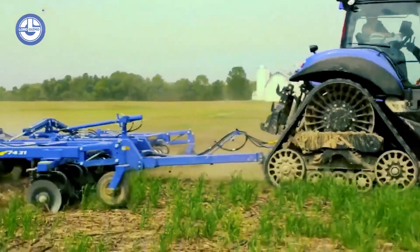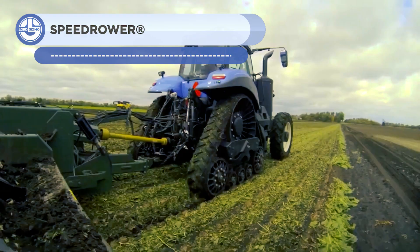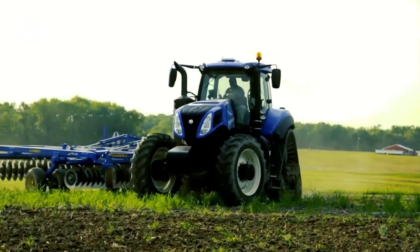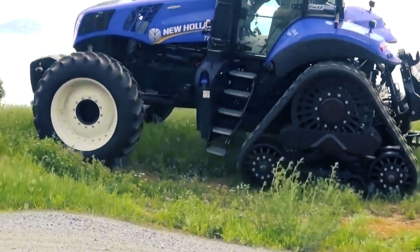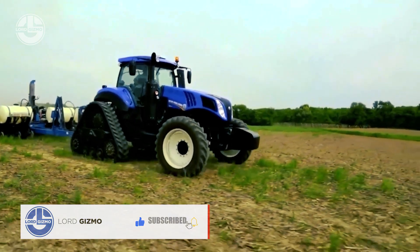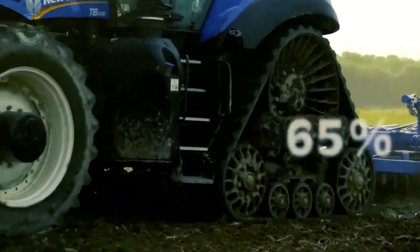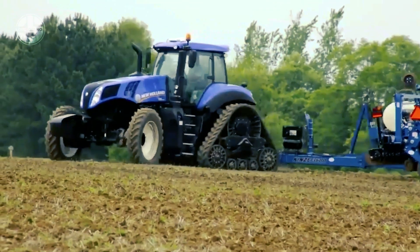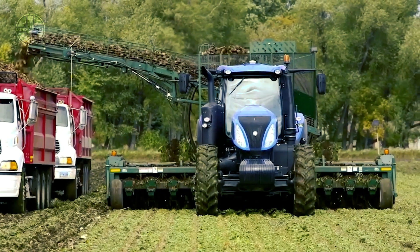The New Holland Genesis T8 Smart Trax Tractor is powerful and adaptable, made to meet the demands of modern farmers. It offers unrivaled power and productivity with five variants ranging from 250 to 396 horsepower. Up to 71 boosted horsepower are available via the engine power management system. Maximum comfort and convenience are offered by the newly designed cab and controls, including the Intelliview TM12 display and Sidewinder TM Ultra armrest. The T8 has enhanced support functions to reduce downtime, and operators can remotely diagnose issues via the Intelliview TM12 display.